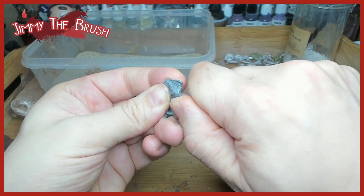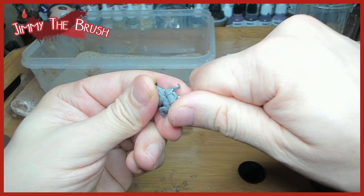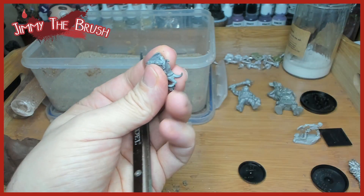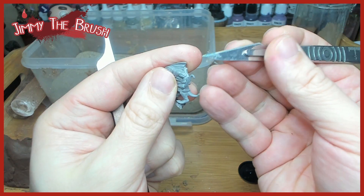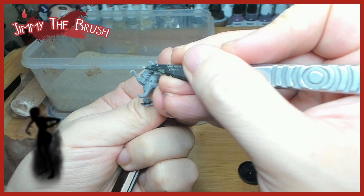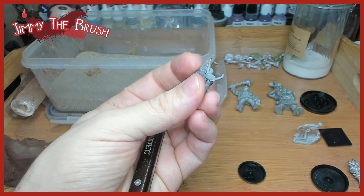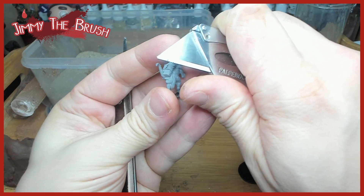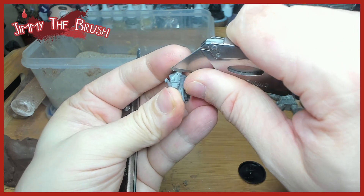Here I'm just cleaning off a bit of a mold line. I use the mold line removal tool from Citadel for that, which is really good. I also use a scalpel sometimes, or a Stanley knife. If you've got to get really into a corner where you can't fit the mold line remover at all, then a scalpel or Stanley knife is quite necessary.